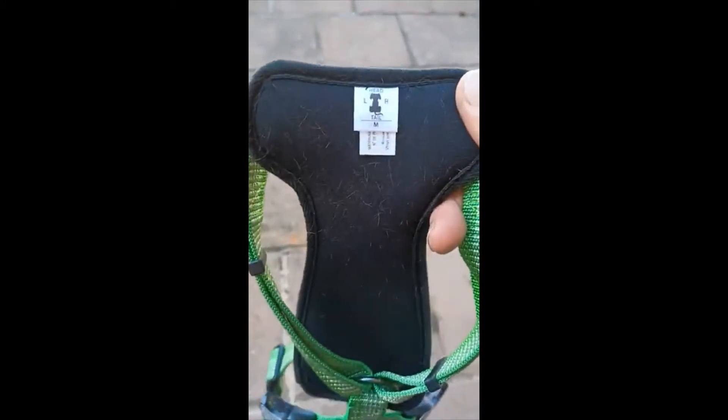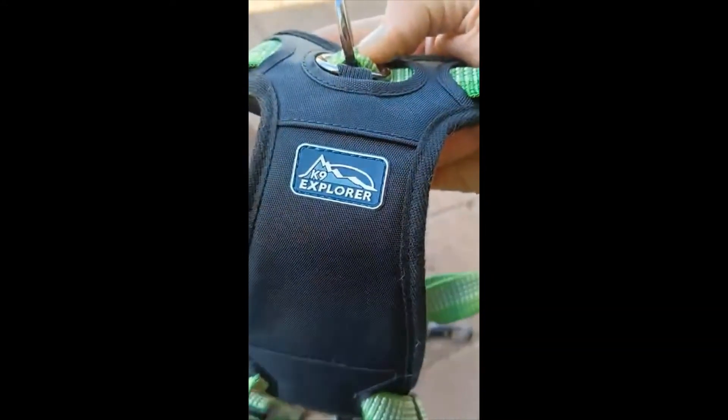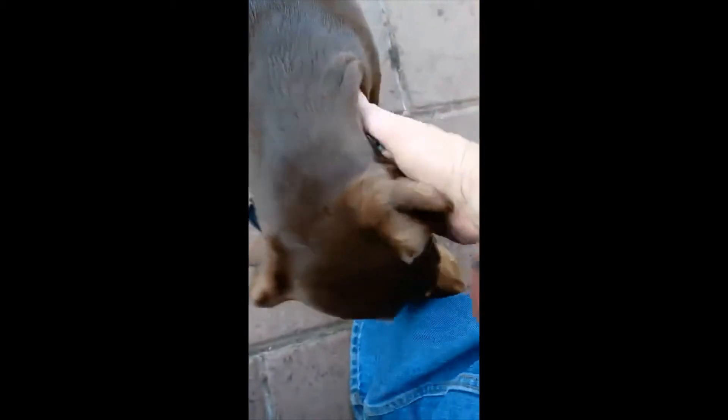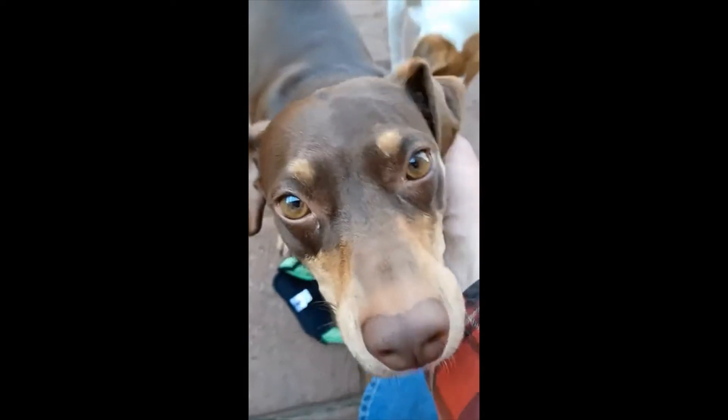I got Max a new harness, the K9 Explorer. The reason why I got a new harness for him is because the old one I had — the handle, his neck — he's a weird shaped dog.